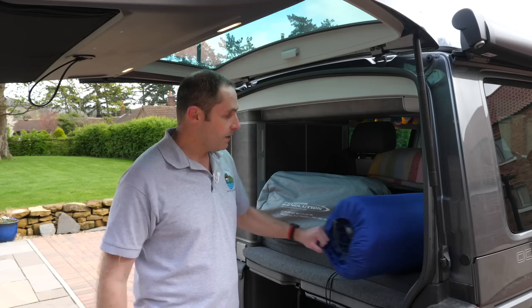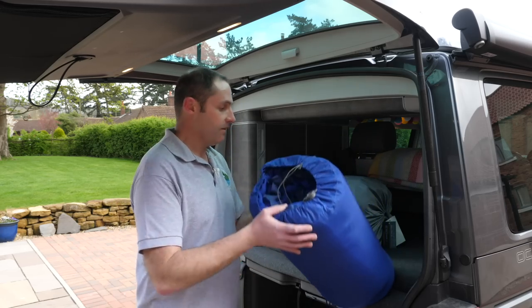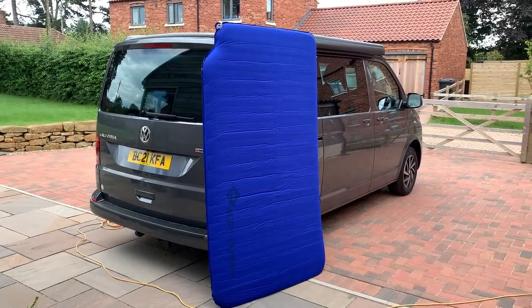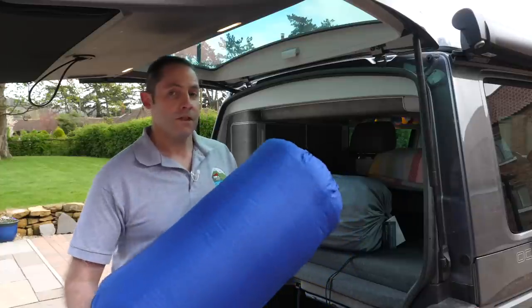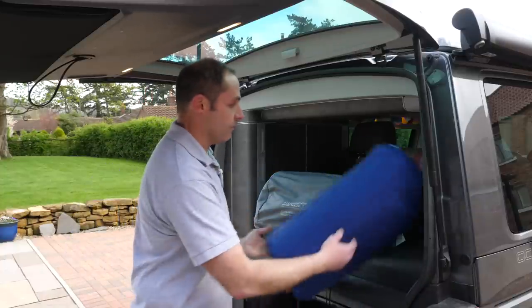We're going to compare it to our tried and tested C2Summit Comfort Deluxe camper van self-inflating mattress — the camper van one with the cut-out. This is a critical test for us because C2Summit have discontinued that one, so you can't buy it anymore. We did a video on it, but you can almost disregard that unless you're looking for one second-hand.